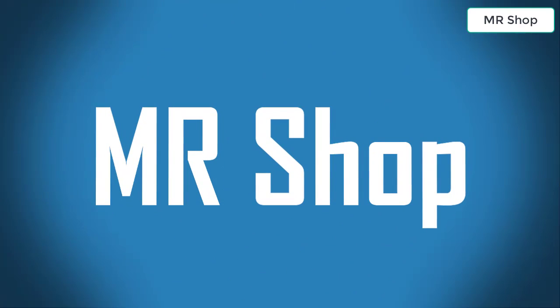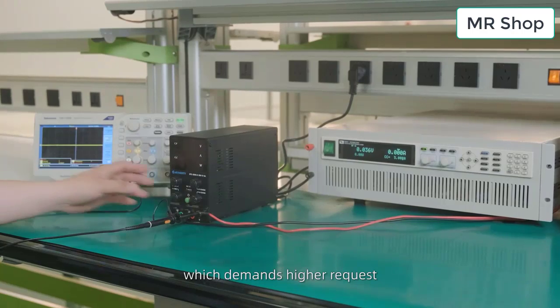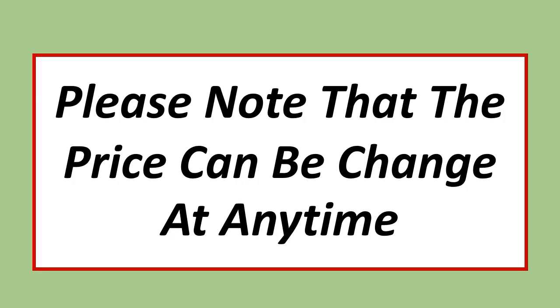Welcome to Mr. Shop. Looking for the best adjustable DC power supply? In this video, I have compiled a list of the top 5 adjustable DC power supplies in the market. Please note that the price can change at any time.